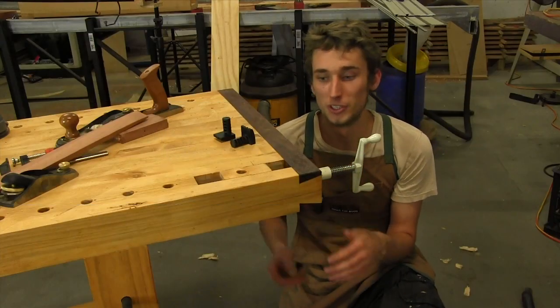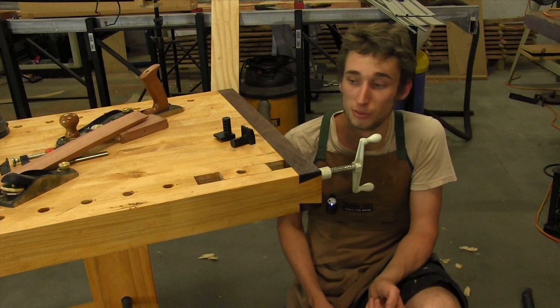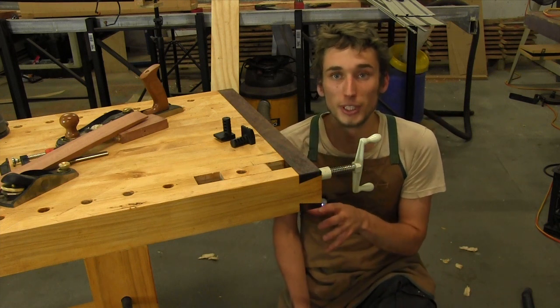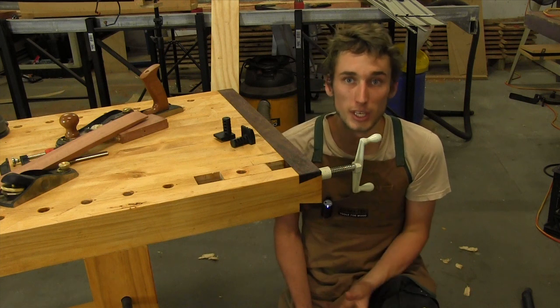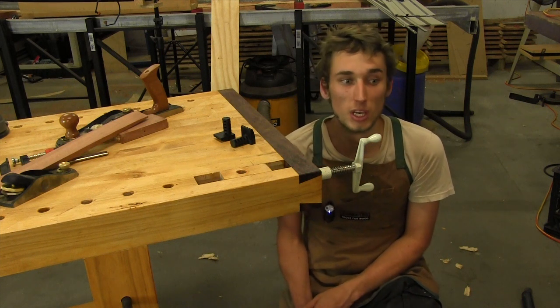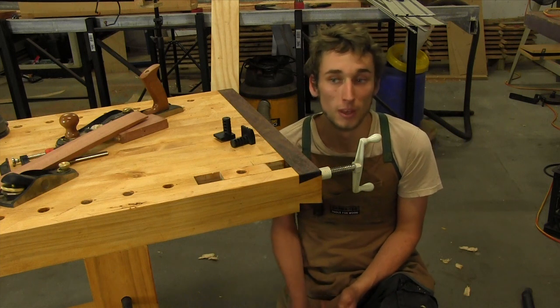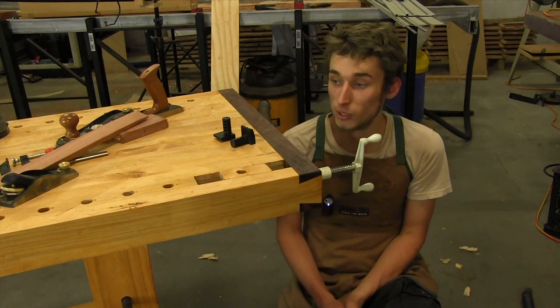If you're unfamiliar with this style of workbench, you've probably never seen a wagon vise before and you're probably a little unsure on how to use it. These are a really universal vise — they're brilliant to have on hand because they help in planing boards by hand and also in holding smaller boards in place.